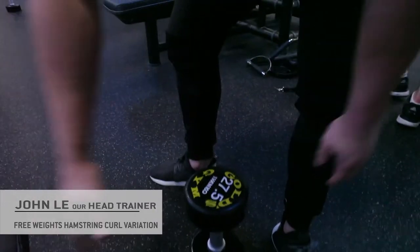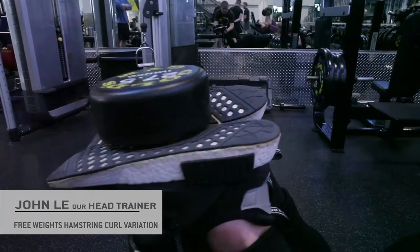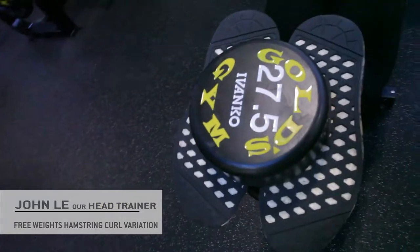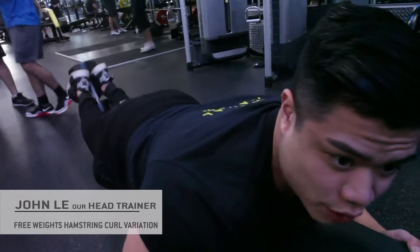So you have a dumbbell here. You're gonna rest it just a few feet away from the bench. Curl it up, get the squeeze, nice slow eccentric to get the stretch of the hamstrings.